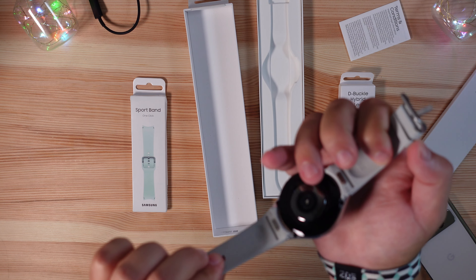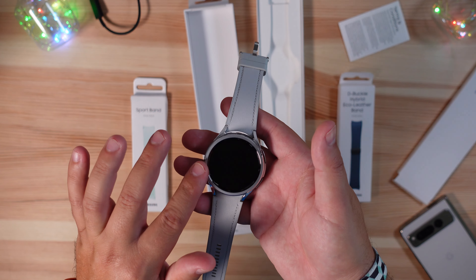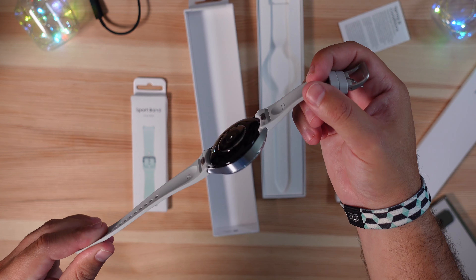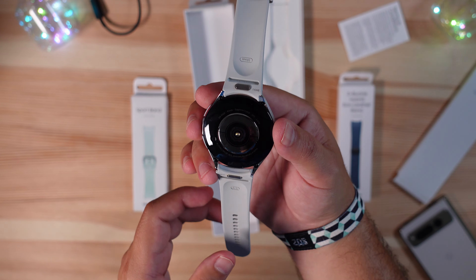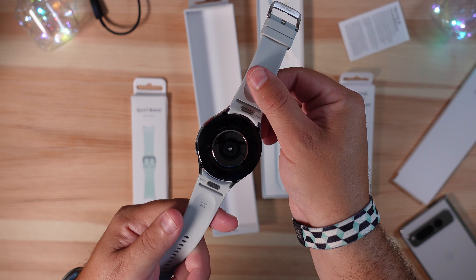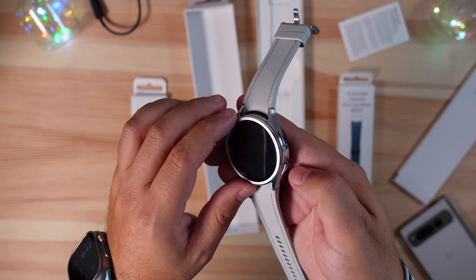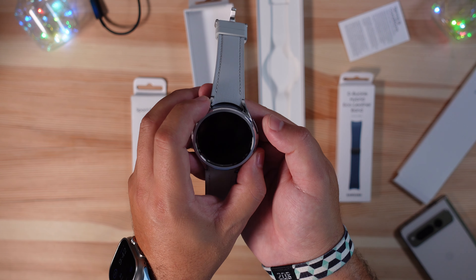Right off the bat, this hybrid leather-rubber strap feels really good in hand. The watch itself has a little weight to it due to the sizing, but the slimmer bezels and the brought-back rotating bezel really give it a nice look. On the back: 47 millimeters, sapphire crystal, GPS, and 5ATM water resistance — putting it on par with the Apple Watch Ultra. They're water resistant, not waterproof. Health sensors are on the bottom as well.